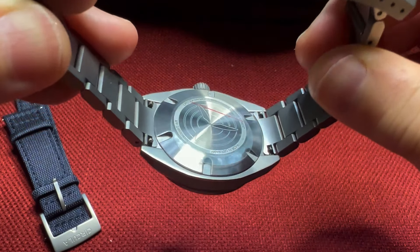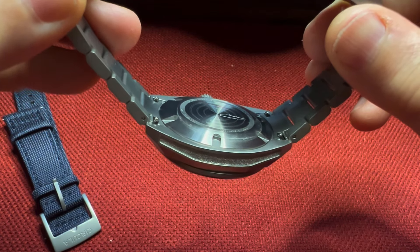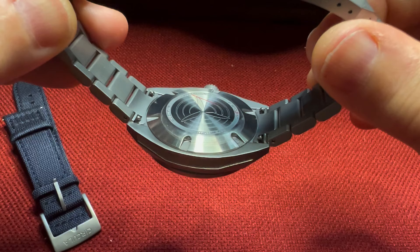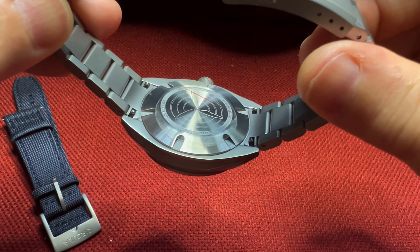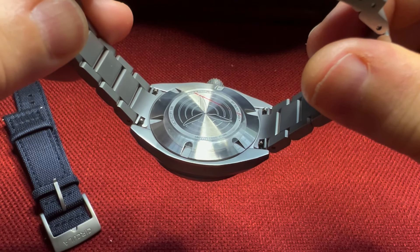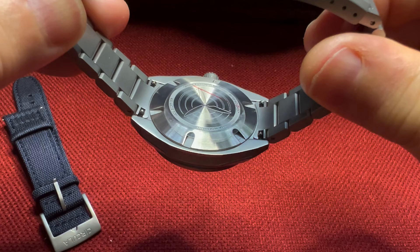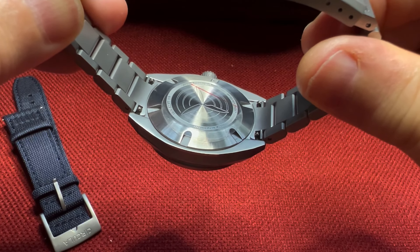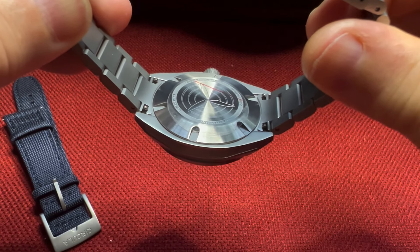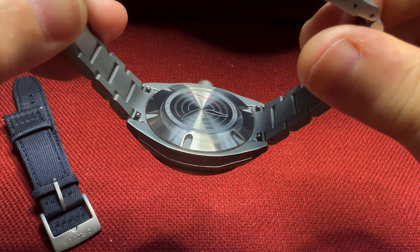The watch is powered by the Sellita SW200-1, a 26-jewel movement running at 28,800 beats per hour with a 41-hour power reserve, adjusted to minus 5 to plus 7 seconds per day. The movement is protected by a soft iron cage for anti-magnetic protection up to 80,000 A/m, and it features the Incabloc shock protection.